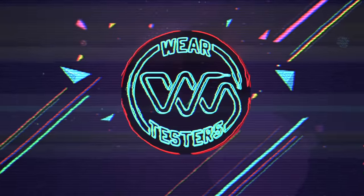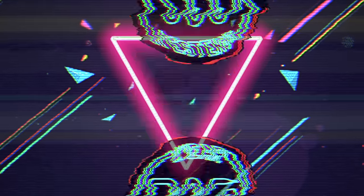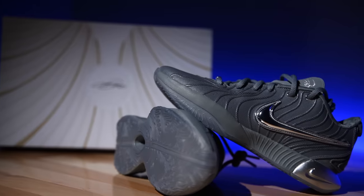The Nike LeBron just got a refresh or an update. Since they're already low tops, they can't turn them into lows, so instead we got these. Hey, what's going on everyone? My name's Chris. Welcome back to the official weartesters.com YouTube channel. Today we got a detailed look and breakdown on these bad boys right here. This is the Nike LeBron 21.